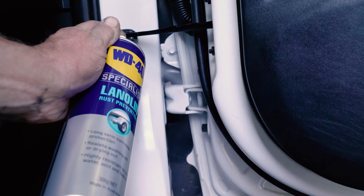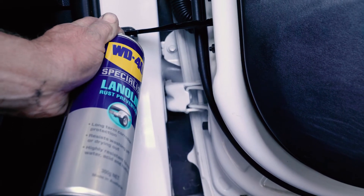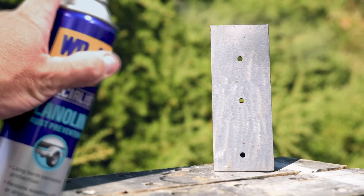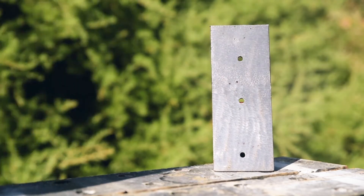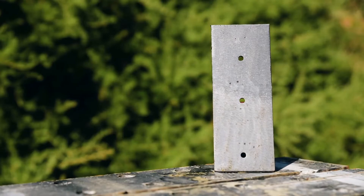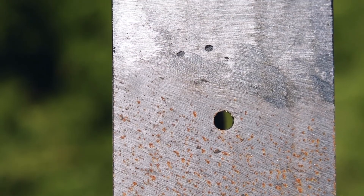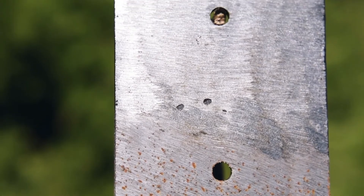WD-40 Specialist Lanolin does not dry out or wash off easily with water, and it's also highly resistant to salt, acid and humidity. It works best on clean and dry surfaces and bears superior water resistance, lubrication and anti-corrosive properties, deterring rust for three times longer than the leading competitor.